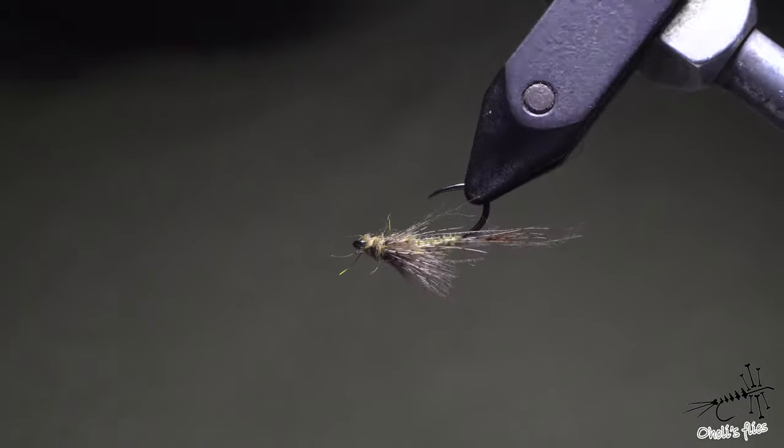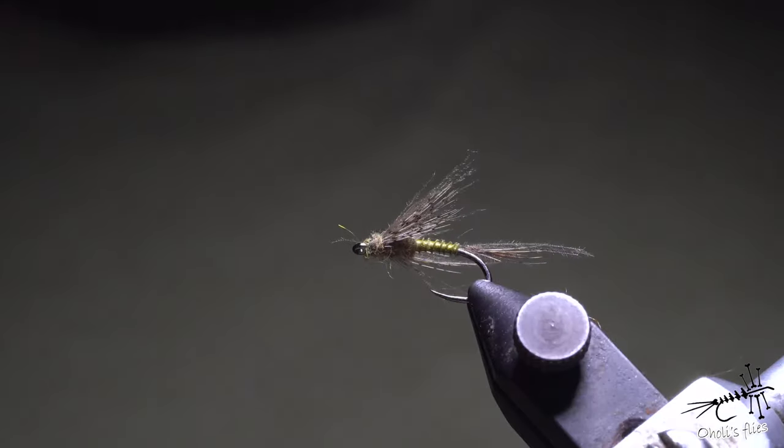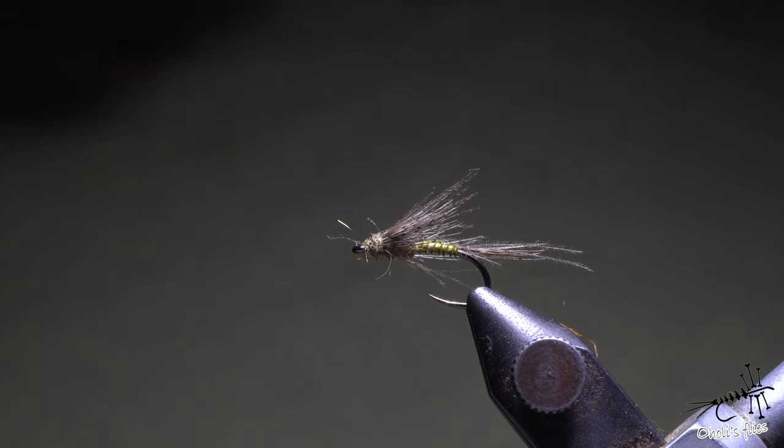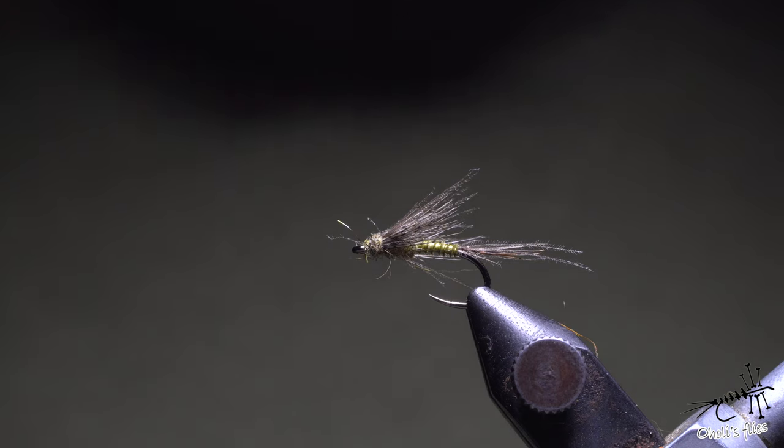Hello everyone. In today's video I'm going to tie this fly, and it's to honor one of the greatest fly fishermen and fishermen that I've known in my life, Azo Veselinović, and he's from my hometown of Čačak from Serbia.